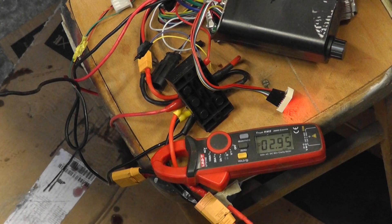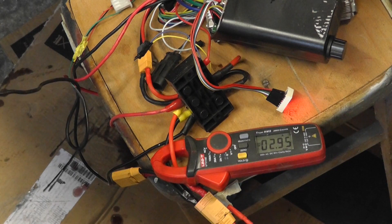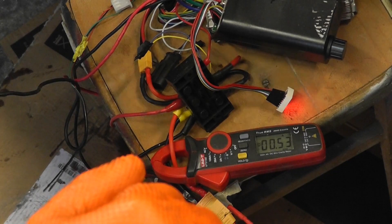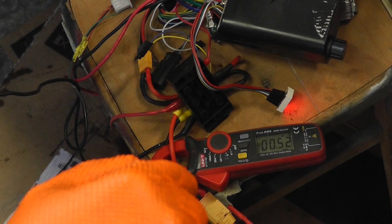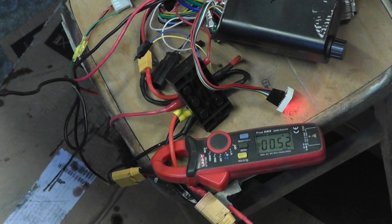It may even be possible to get the current down lower, but these alternator motors are very inefficient. If I could get a more efficient motor to drive this, I could have this down to two amps or less. I think we have a solution — whether it's the solution is another matter, but it's a solution to the problem. It's also a lot quieter than the other one. A lot of that noise is at the motor, and I could get a quieter motor — maybe even a 12-volt DC motor to do the same thing. This was just for testing purposes, and it seems to be working, so we have a success. Thanks for watching, bye for now.